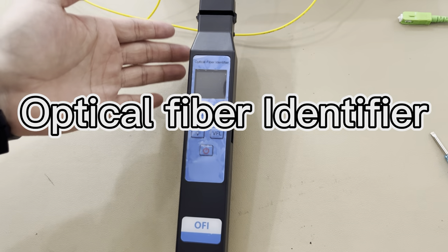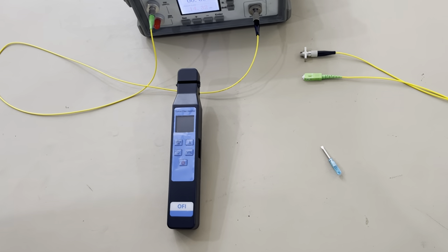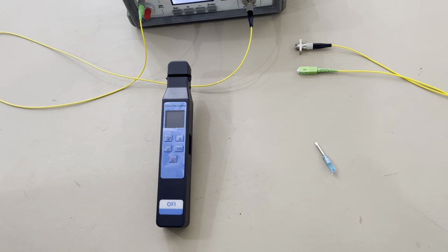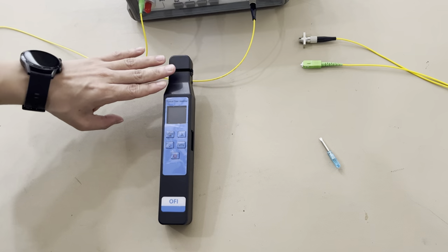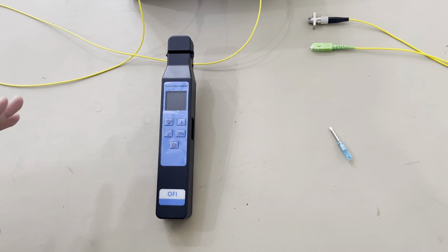This is the optical fiber identifier. It has three functions: the first is that it can indicate the signal direction of the fiber, the second is that it has a power meter, and the third function is that it has the VFL.